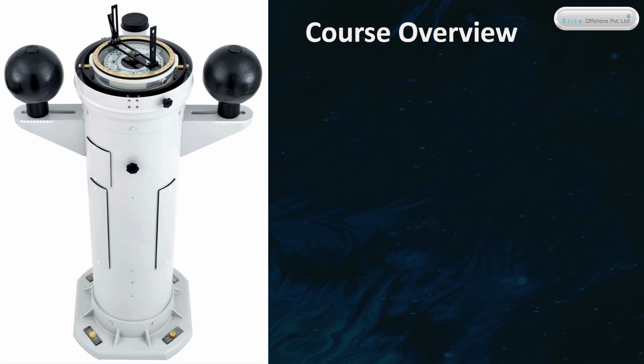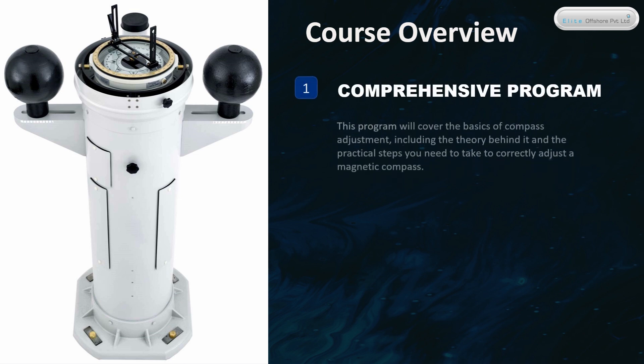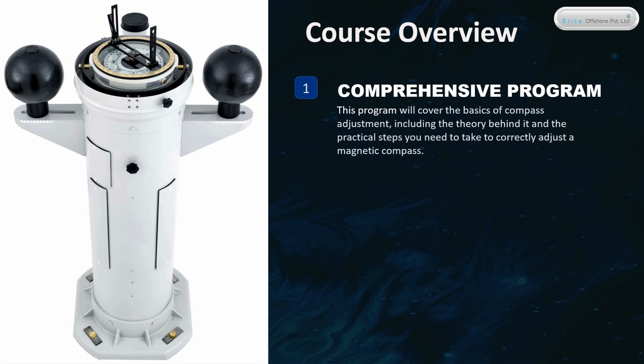Course Overview. This is a comprehensive program that will cover the basics of compass adjustment, including the theory behind it and the practical steps you need to take to correctly adjust a magnetic compass.